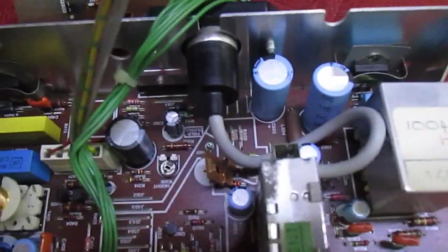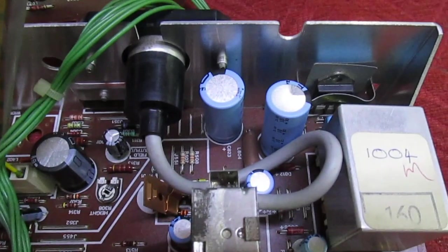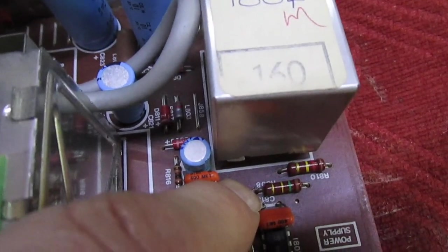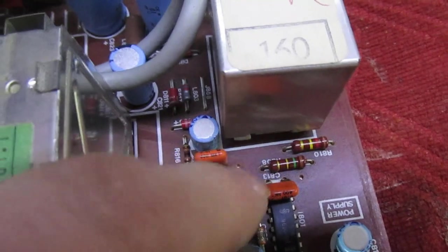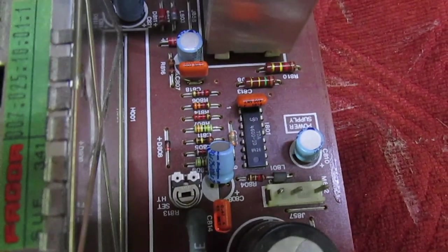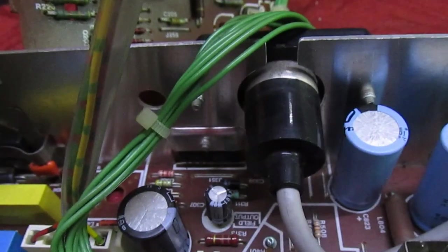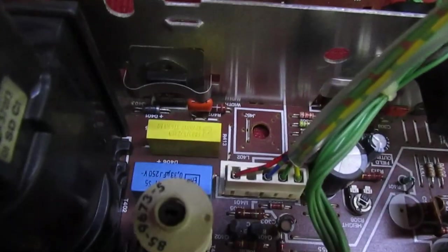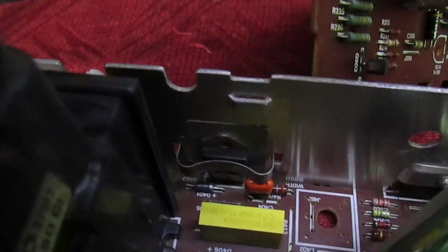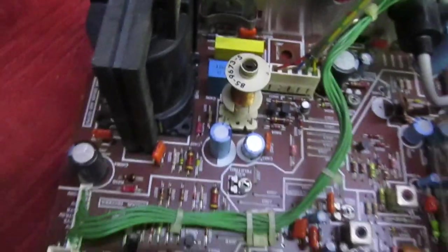Taking one more look at the top: there's the chopper transistor, chopper transformer, and the two resistors that usually take out the chopper transistor — they've not been changed so it's obviously a factory modification. There's the chopper IC, tuner, frame output IC at the back, scan coupling and flyback tuning capacitors, line output transistor, and line output transformer.